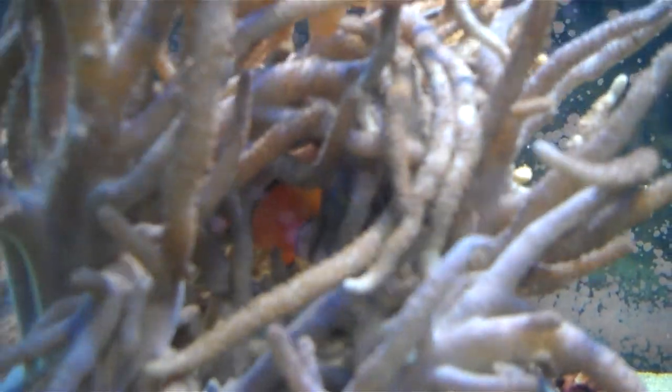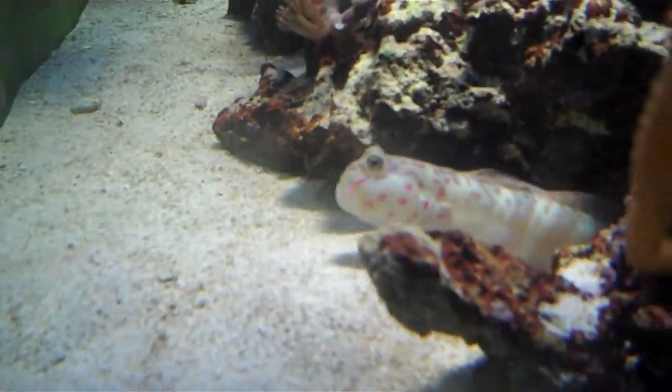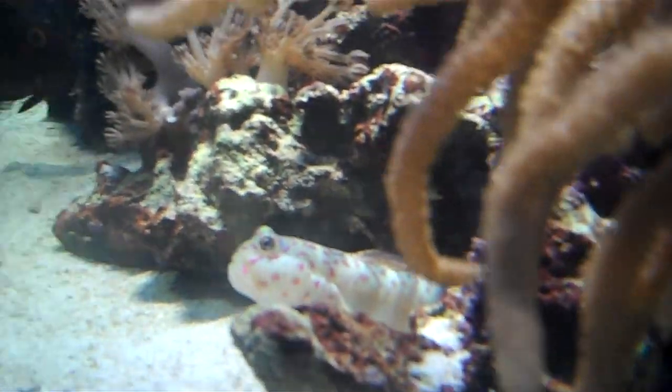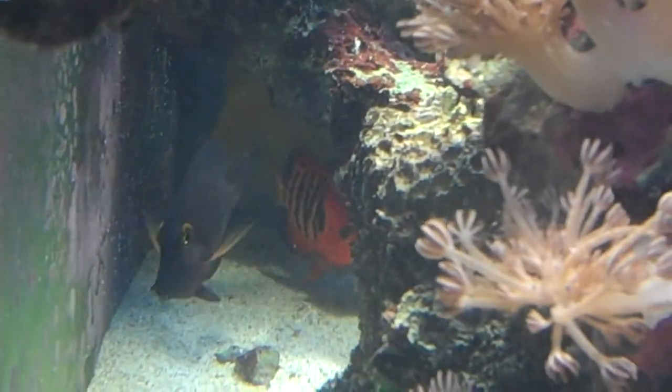There's a little clownfish hanging out in his finger leather. Cool tang — I like him. He's a cool fish. He's fun.